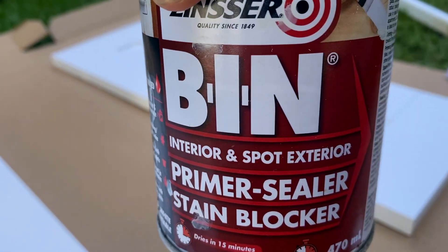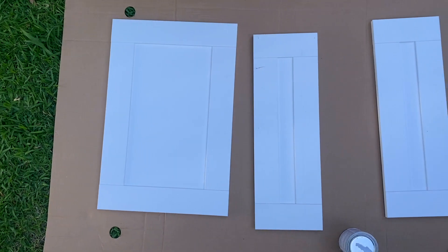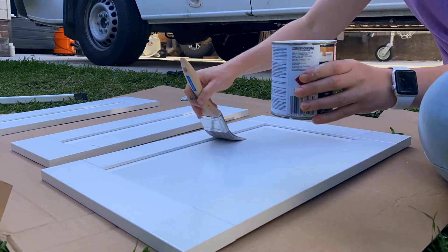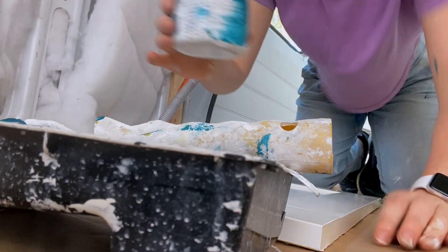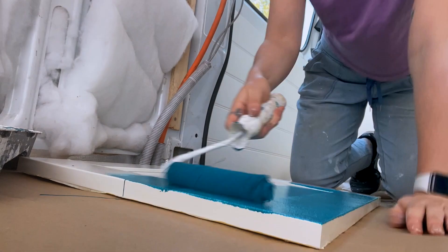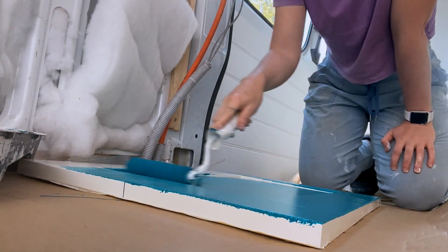I've got this special primer which is a shellac-based primer, which is what I'm going to prime all of the doors with, because it is a laminate product so you need to put something on it to help the paint stick to it. That's step one, and then we are going to paint it this super, super, super fun color. It's a pretty bold color and I'm not 100% sure, but YOLO — we're going to do it, we're going to try it anyway.